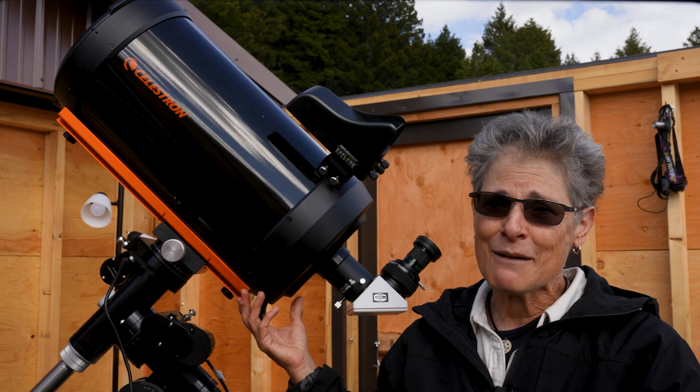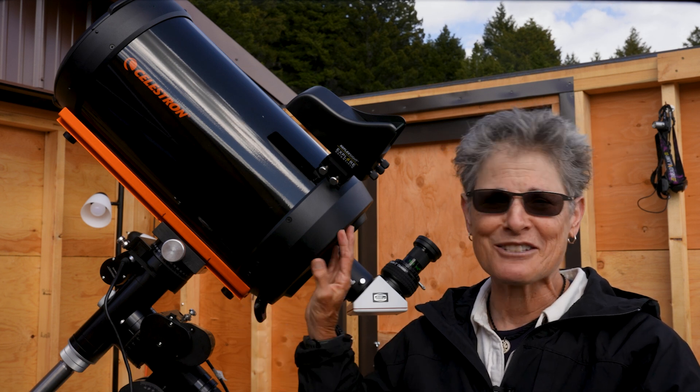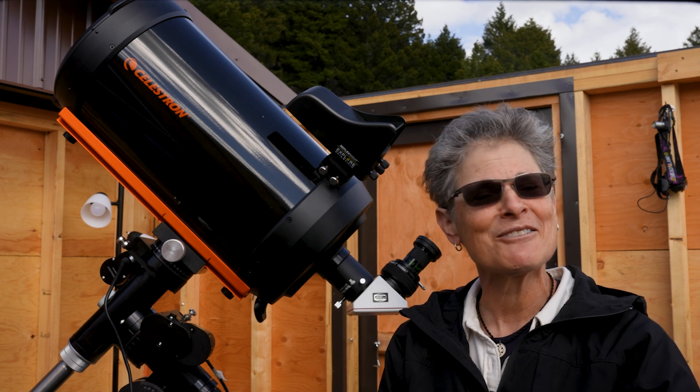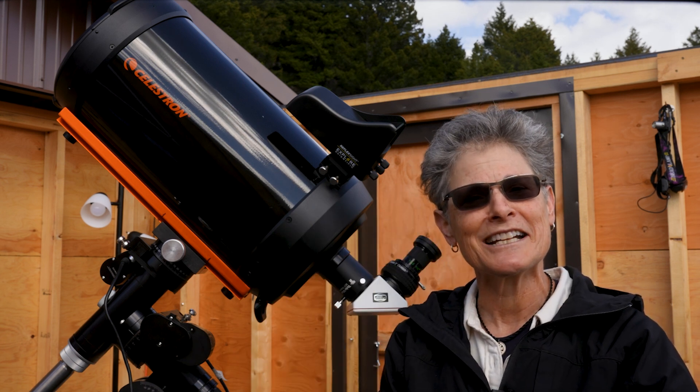I'm hoping that this C9.25 will be my new camping telescope. I give this telescope five stars. That's it for now — I'll see y'all soon. Dark skies forever. Sula, signing off.